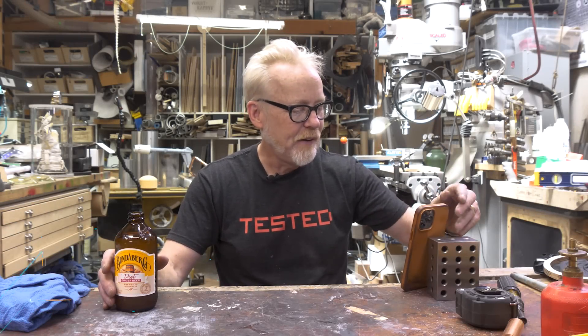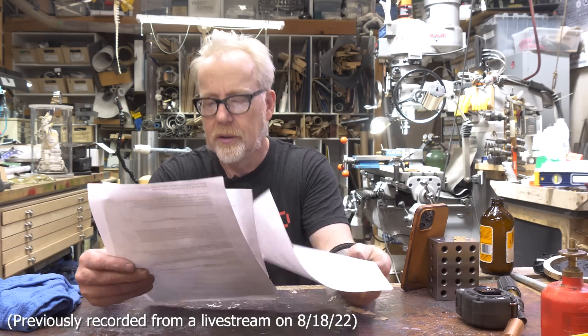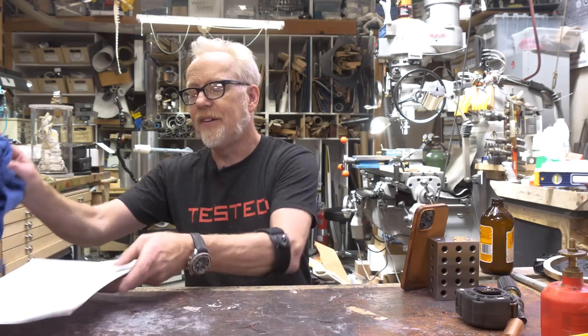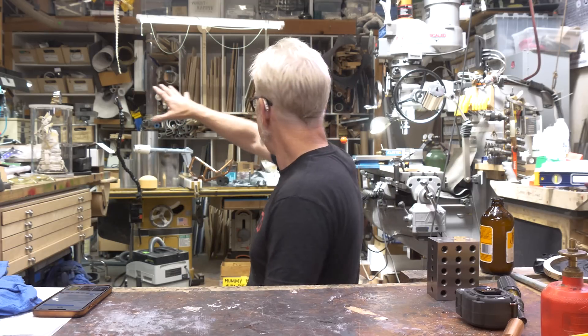Steve C. asks: do you have three-phase power in your shop, and has that been an issue? Shane Schellenbarger also asks how much you need to modify your circuit breaker box, wiring, and outlets to accommodate various tools. Yes, I have three-phase power in this shop. The big three-phase leg comes over here so that it powers the lathe and the mill.